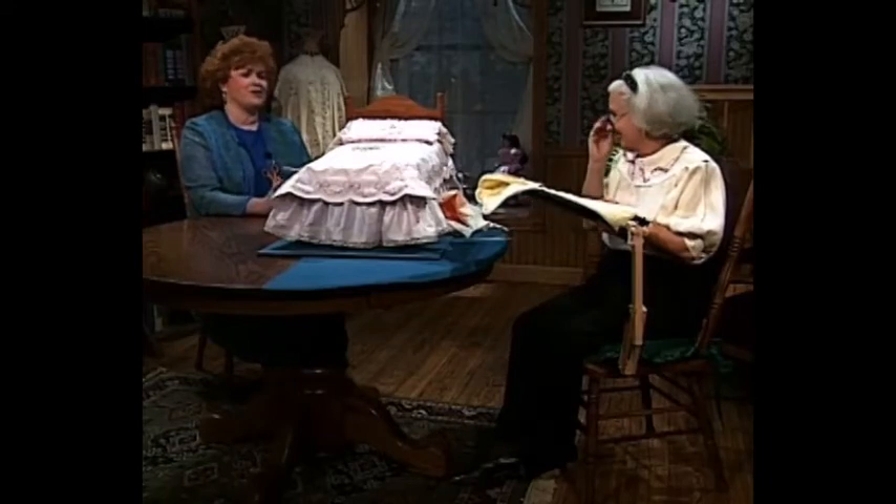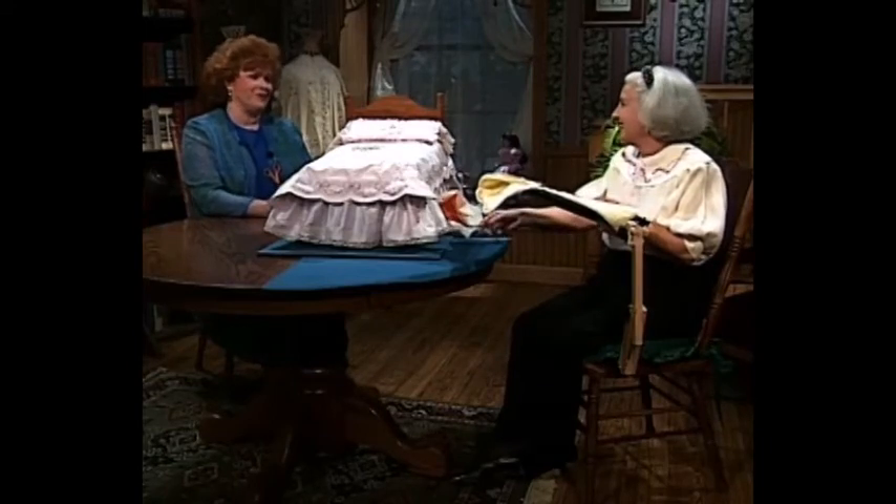Beverly, thank you so much for sharing how to construct this beautiful doll bed — the covers and the quilt and the pillows for the bed.